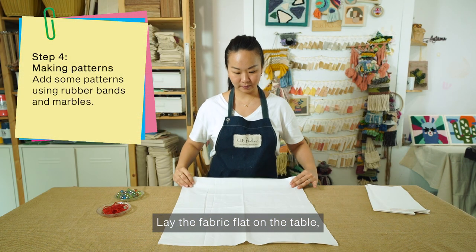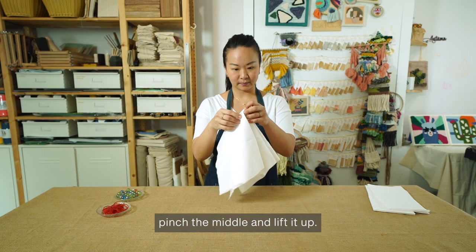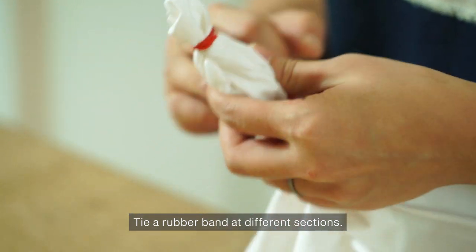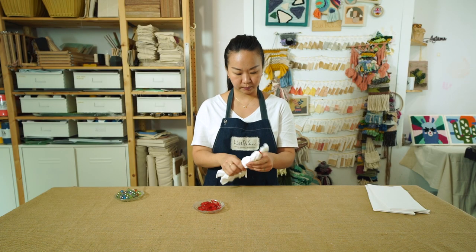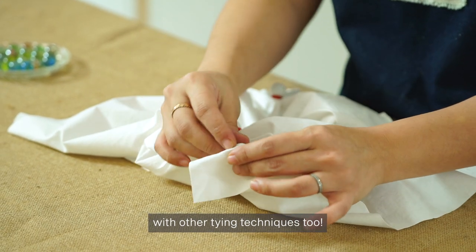Lay the fabric flat on the table. Pinch the middle and lift it up. Tie a rubber band at different sections. Feel free to experiment with other tying techniques too.